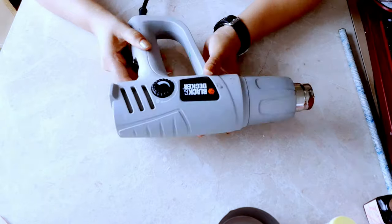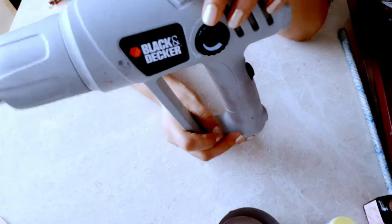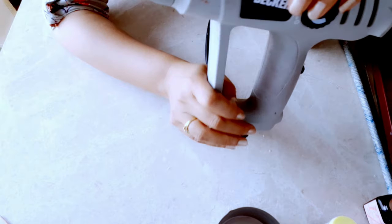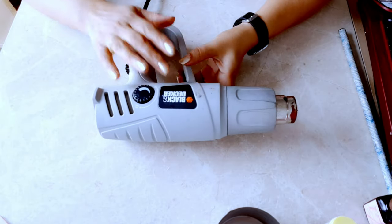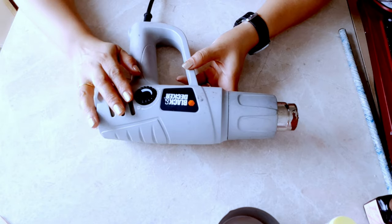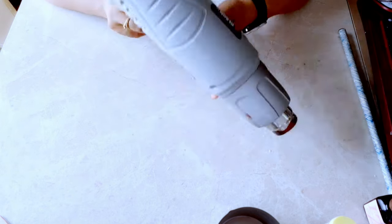The heat gun you are seeing on the screen is also one of my best purchases ever. I bought this heat gun 10 years ago and have been using it since — it is from Black & Decker. I rate this product 10 out of 10. I'll include a link in the description box, but there are also plenty of other options available. You must have a heat gun in your kit.